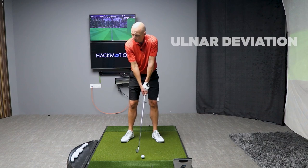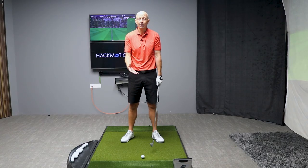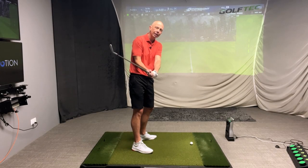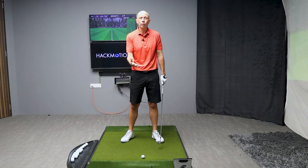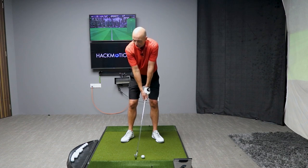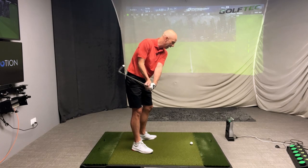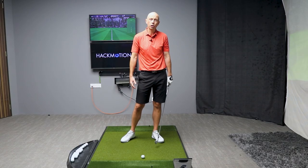Those movements are happening throughout the swing whether you like it or not. The likelihood is you have no awareness that you're twisting or moving this club around its axis consciously. Everything that you're doing in your swing is pretty much an unconscious pattern that you've learned over time, but I'm going to show you how twisting the wrist incorrectly forces your clubface to be too closed and, as a result, produces these dangerous and destructive hook shots.